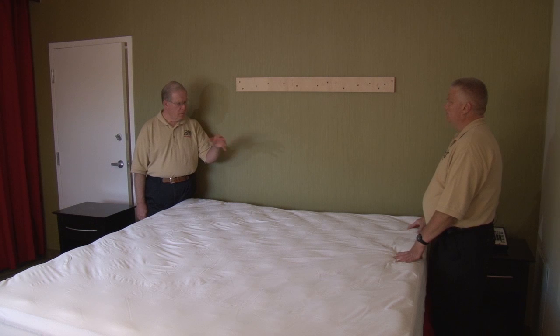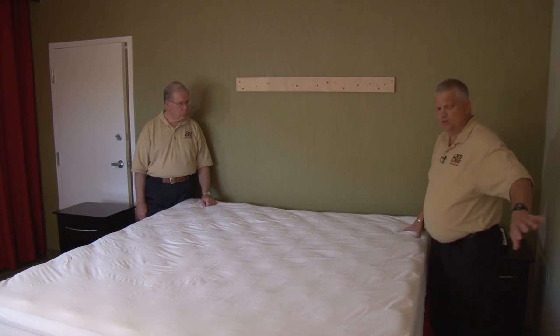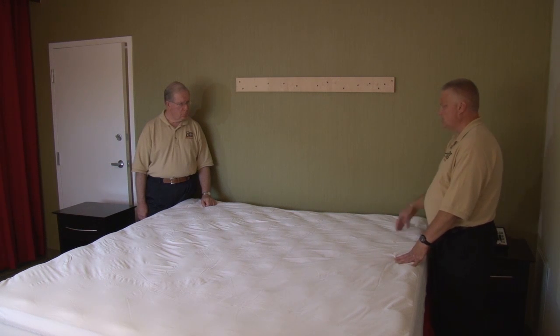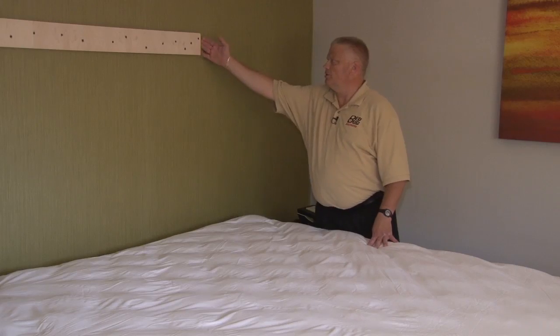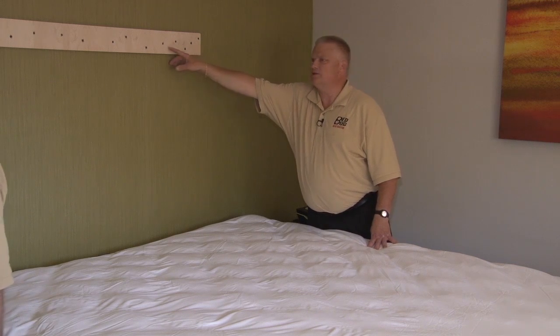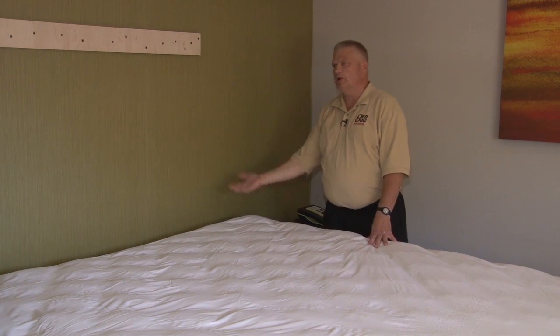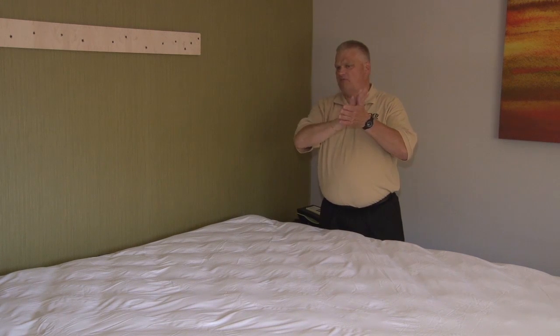Also check under the headboard itself — when we took it off we would inspect around that and might find egg casings or even adults. You'll find evidence of fecal droppings as well. Screw holes are really a good place where they lay their eggs — if you see white dots in the screw holes, those are egg casings. When we lift the bottom of the box springs with the dust cover on, you can actually see the eggs. If the felt on the bottom is black, you'll see the eggs very clearly through there.